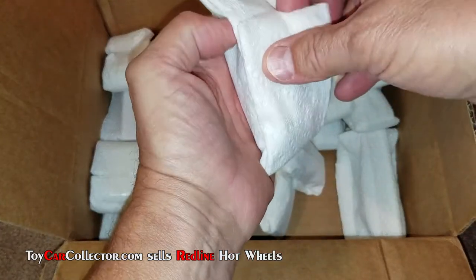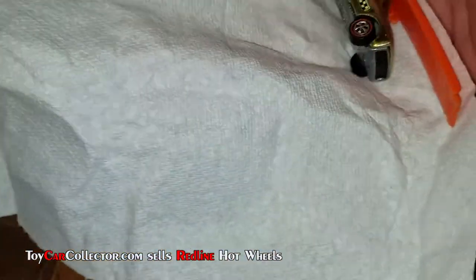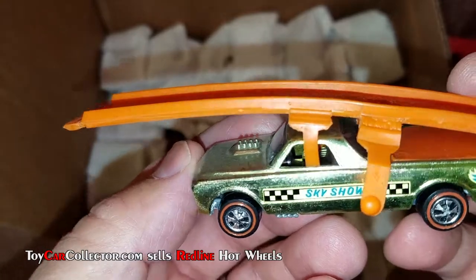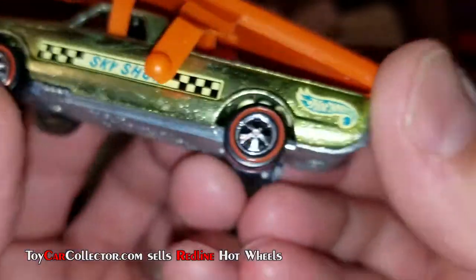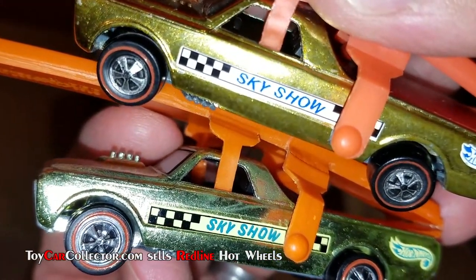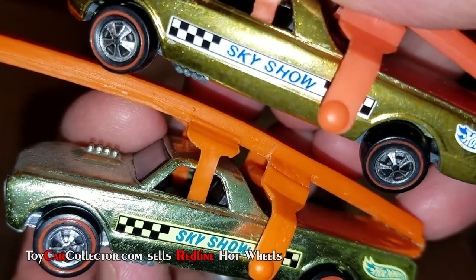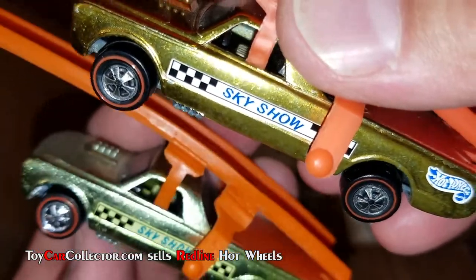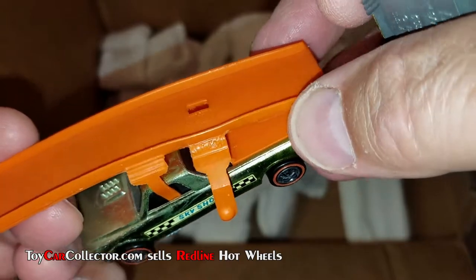There are more Sky Shows in here, so this may be the Sky Show video. Here we go, opening another one. What color is this? Kind of a bright lime — a little faded but bright lime — and this does have original decals on it. Look how nice and sharp that Sky Show is. You can clearly see the difference: one is a decal with a clear bit around the color, and the other is a vinyl sticker.